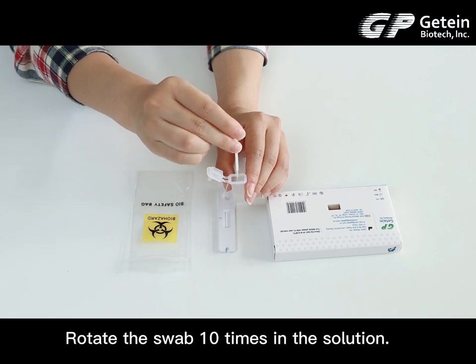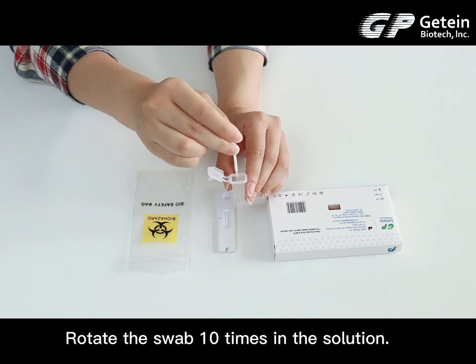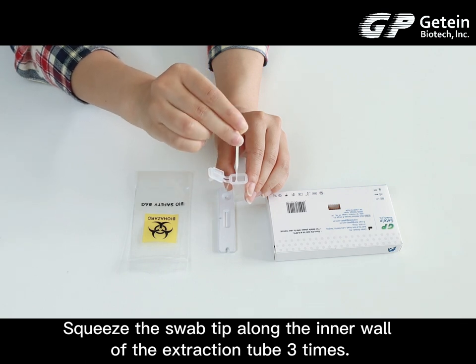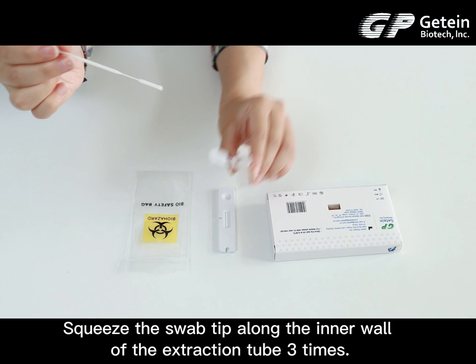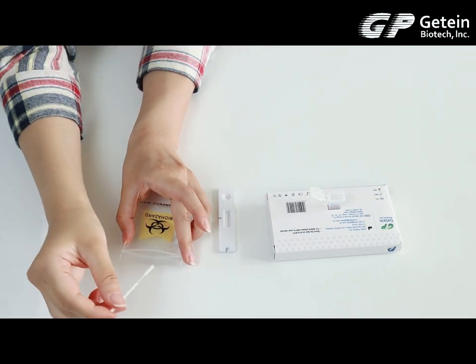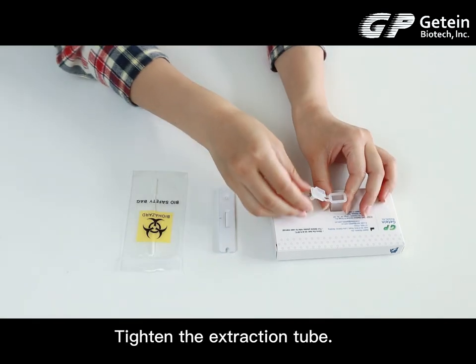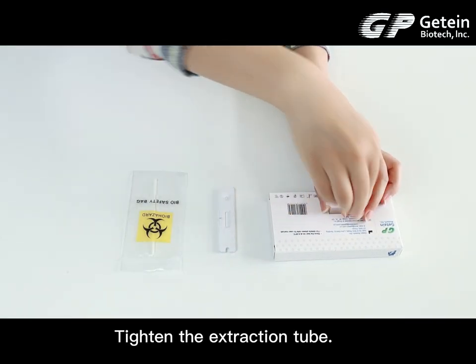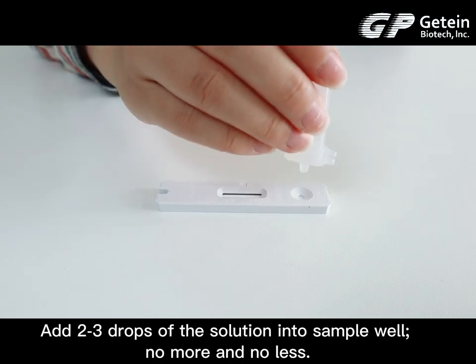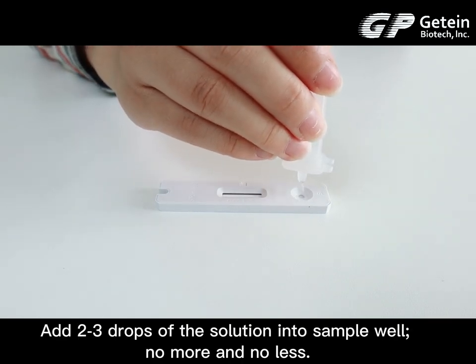Rotate the swab 10 times in the solution. Squeeze the swab tip along the inner wall of the extraction tube 3 times. Tighten the extraction tube. Add 2 or 3 drops of the solution into the sample well.